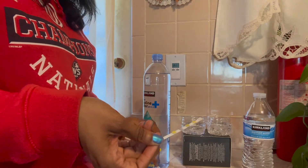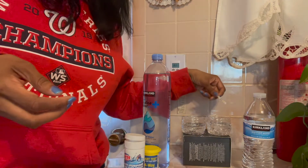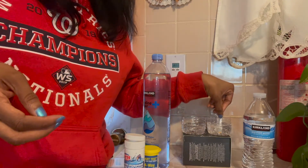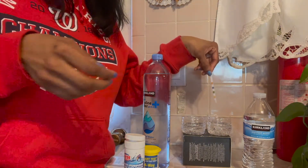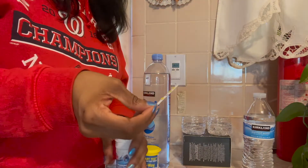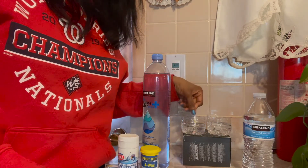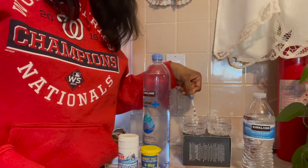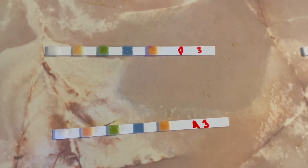I finally found my original bottle of test strips that I used in the first video, and I felt more comfortable with those. So I tested it a third time, starting with the purified water, then the alkaline water. And yes, the results are still pretty much the same.